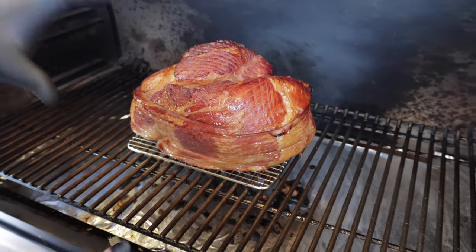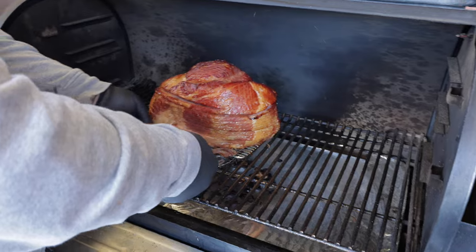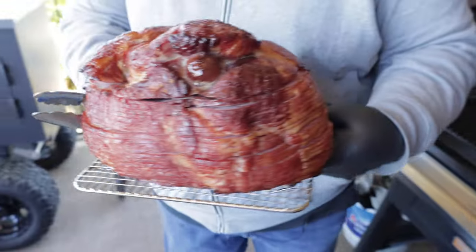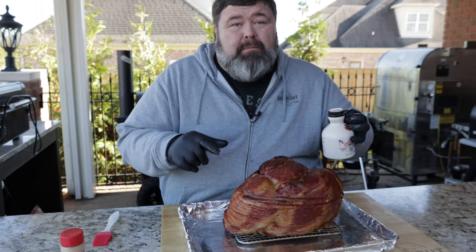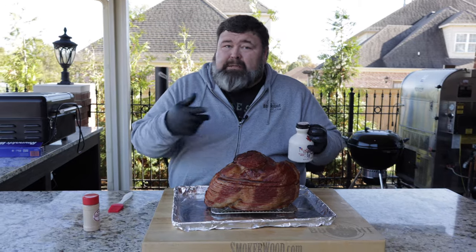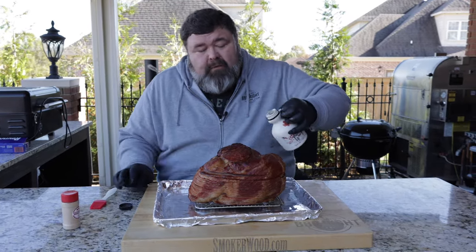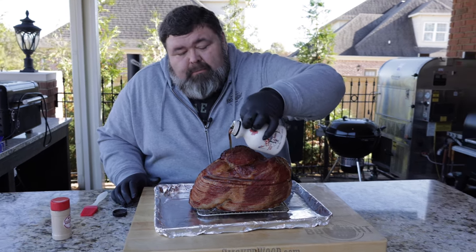After two and a half hours in that good maple smoke, it's looking beautiful. Now it's time to put the glaze to it. We're gonna get it off here and take it over to the cutting board. The key to this maple glaze is you've got to use good maple syrup. I've got some grade-A very dark maple syrup — not just regular supermarket syrup. You've got to spend the money and get some good maple syrup for that real flavor. If it's fake artificial flavor, it ain't gonna cut it.